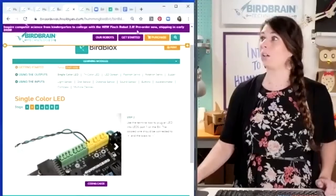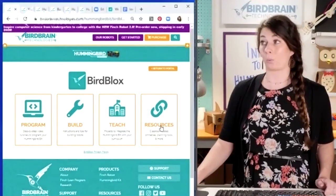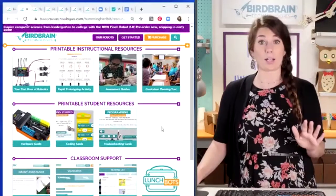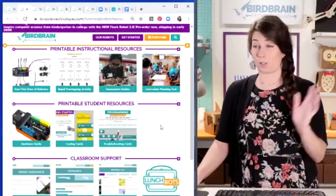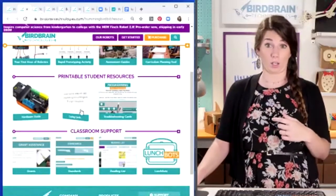That is all on our website: Program, Build, Teach, and Resources. One last thing I want to point out on the Resources page — there are all kinds of printable resources: a prototyping guide, a prototyping activity, assessment guides, and printable coding cards, which are like a printed version of those online video modules and tutorials.